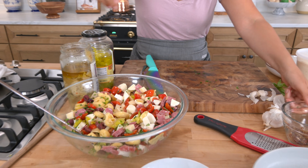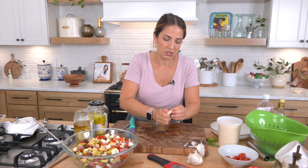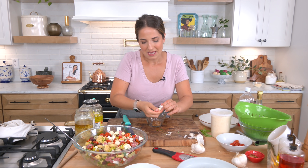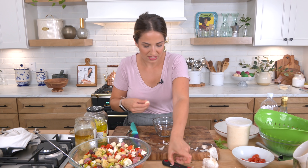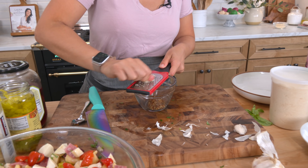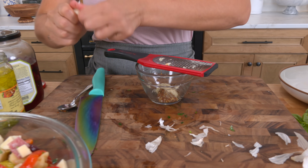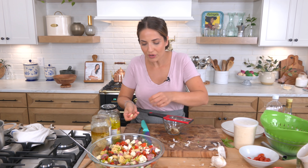Now I make the dressing — super simple. I have a little bit of whole grain mustard. You could use any mustard you like, Dijon or whole grain. I like whole grain because it gives a little texture and a little tang. I like grating my garlic for this so you don't bite down on big chunks — I'll do two cloves because we like garlic around here, but you're the boss in your own kitchen.